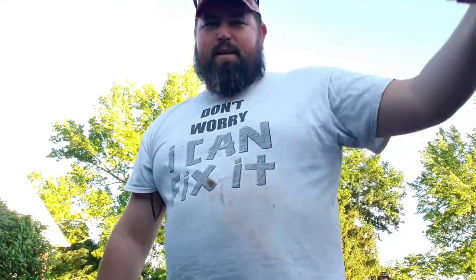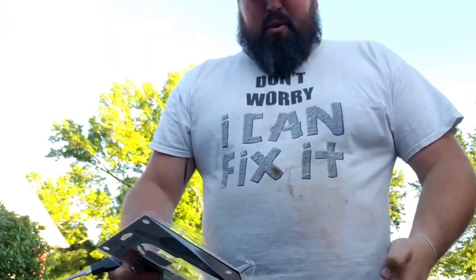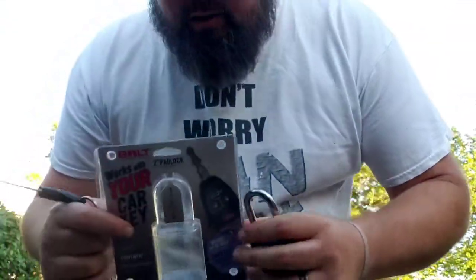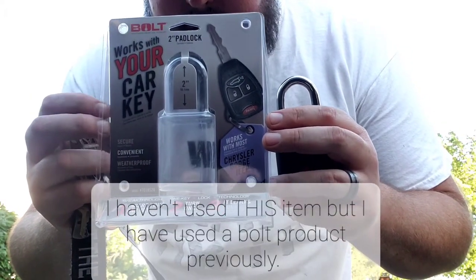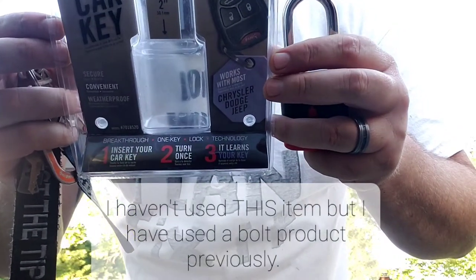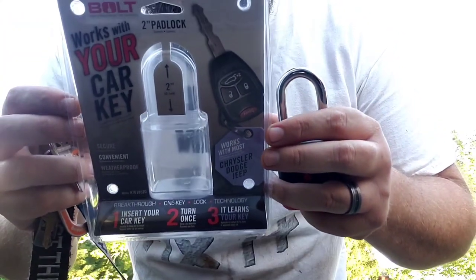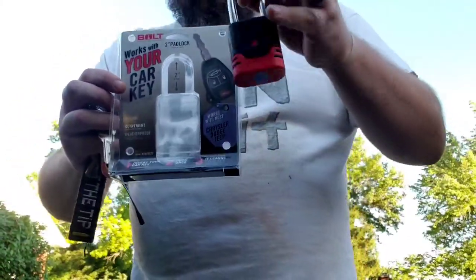What's up everybody, Strumscapes here. Today I've got a product I've already used but I want to show you guys — this is the Bolt Lock. It's really cool, it uses your car key or truck key to open the lock.